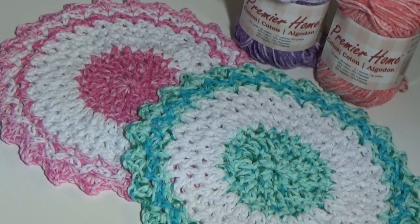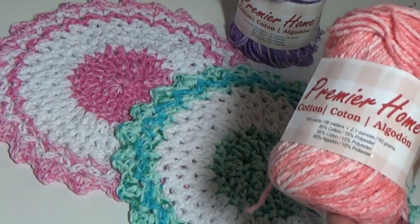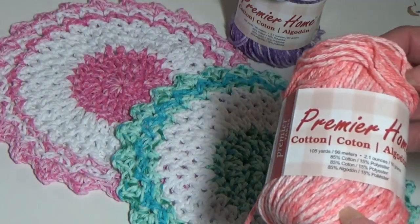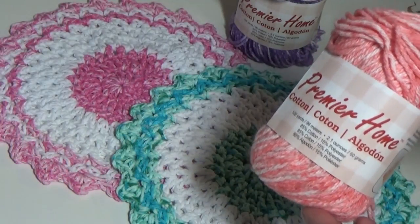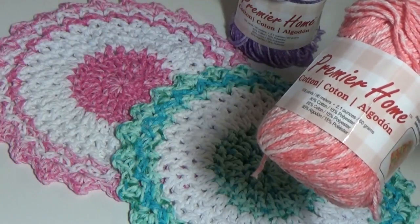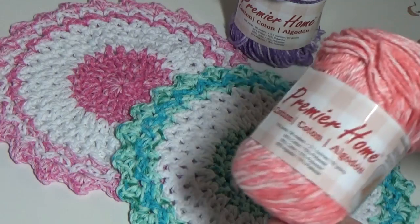It is a free pattern. These beautiful dishcloths were made using Premier Home Cotton Yarn — wonderful cotton yarn. Premier Home Cotton Yarn is a mixture of 85% cotton and 15% polyester. It gives really long lasting life to your dishcloths. It's very nice cotton yarn and I use it for every dishcloth. I really love their products.